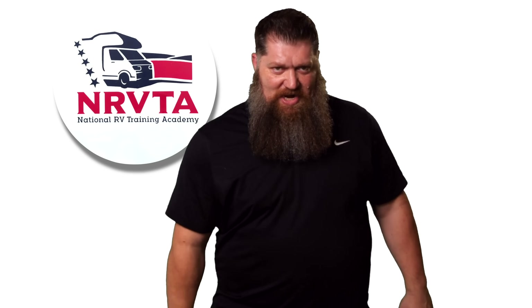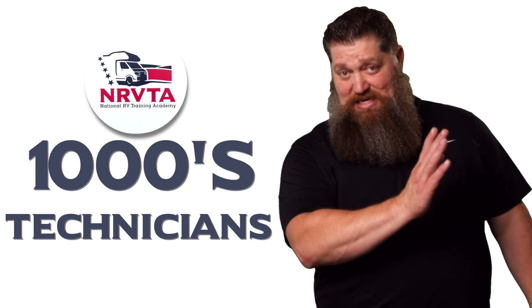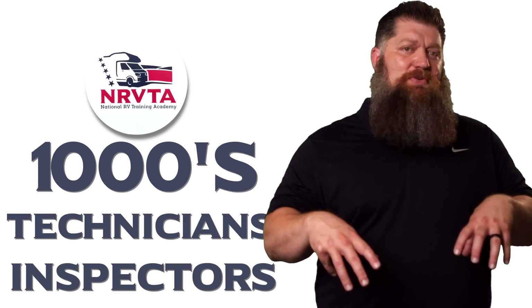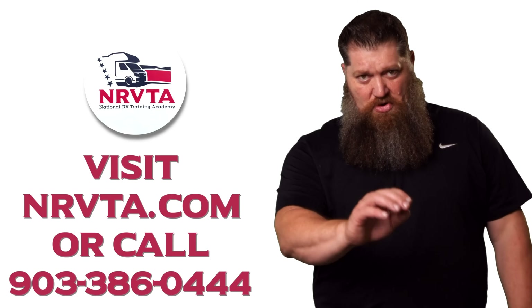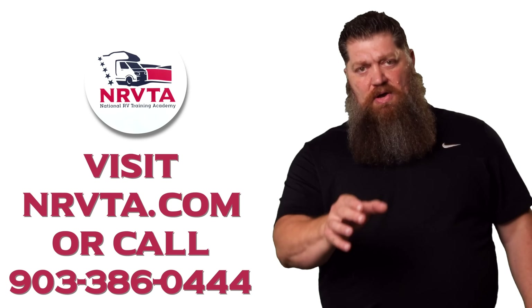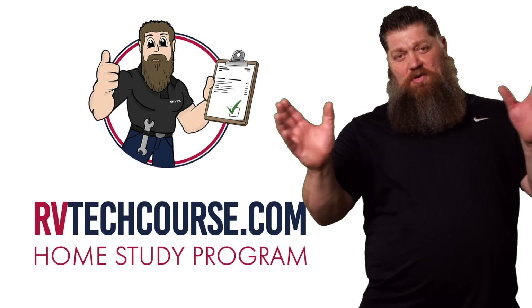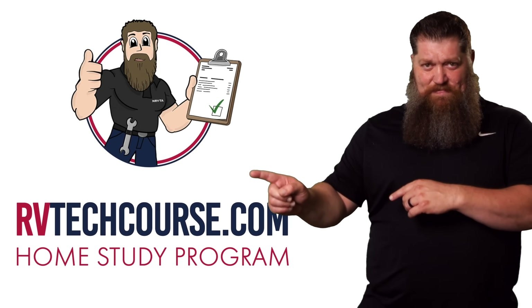There's your tech tip. The RV industry needs thousands of RV technicians and inspectors, and now is the perfect time. If you want to make more money or have more control over your time, click the link below. Or if you just want to learn how to fix your own RV, head over to rvtechcourse.com and get started today.